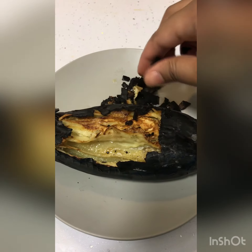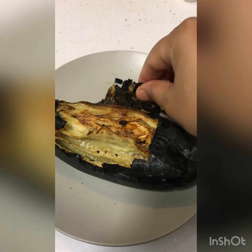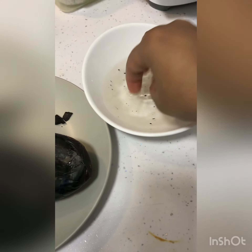Because the dead skin shouldn't be left on it, otherwise it will be a little bitter in taste. So here I'm taking it carefully.